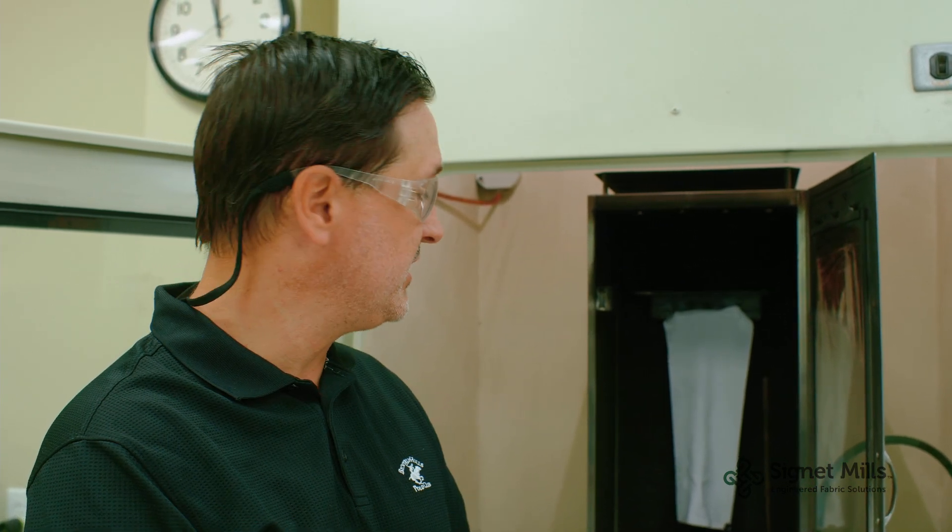Another common test we do at Cigna Mills is NFPA 701. This FR test is designed specifically for indoor home furnishings, drapery fabrics, and things of that nature.